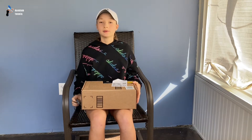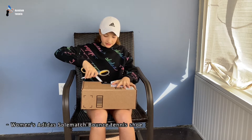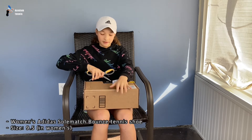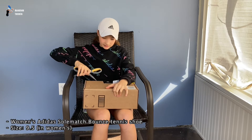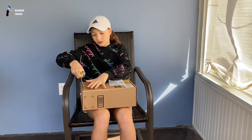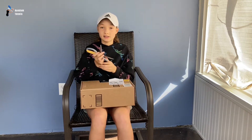Alright, so let's open this up. This is the Adidas So Much Bounce Tennis Shoe and the size is 9.5 I think. Let's open it up and see if the shoe is good. I got all my new stuff on and socks, so let's go.